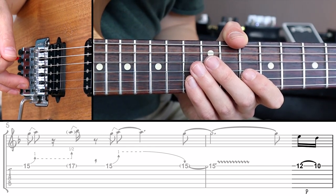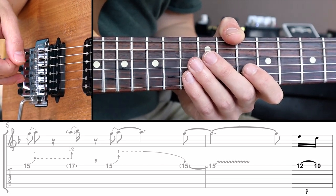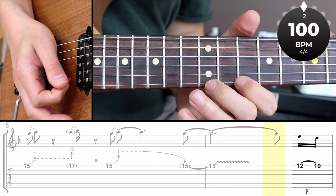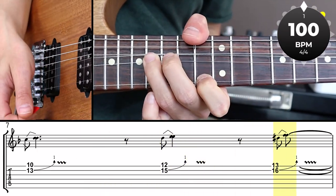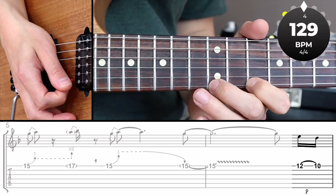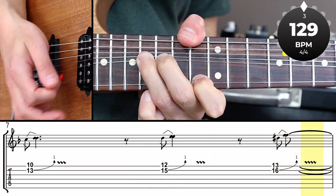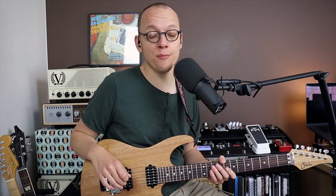Let's play the unison bend technique once more with the metronome. We'll keep the tempo at 100 beats per minute and include that little pickup at the end of bar 6. That wraps up the unison bend technique. Time for our fifth and final creative bending technique — the bend release bend.